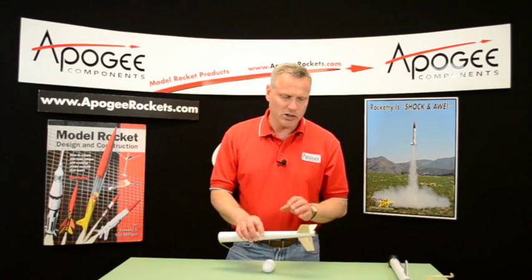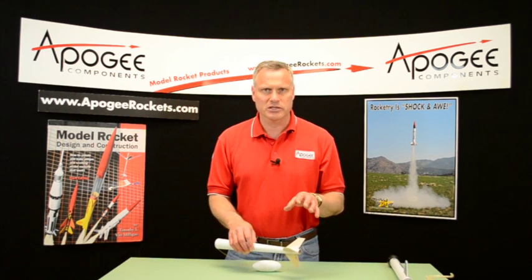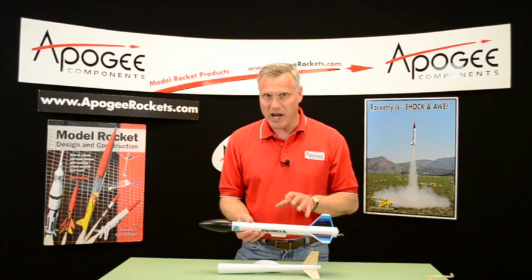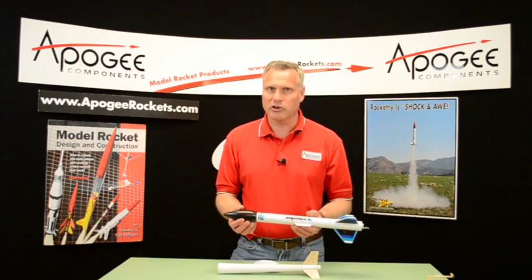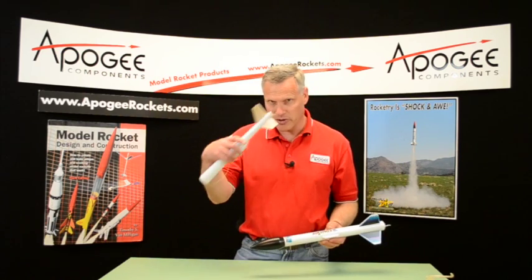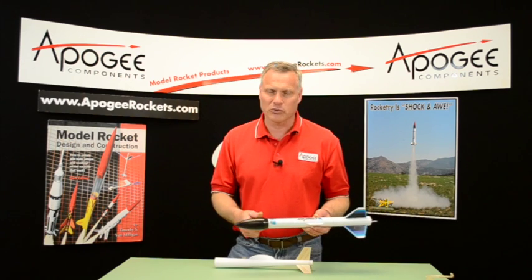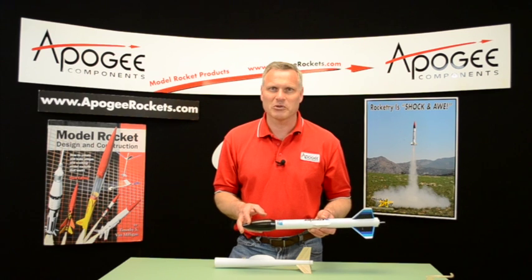Lightweight tubes — that's the key here — airfoiled fins, keep everything light. Use the Estes C6-5 or the C6-7 depending on if you're using an altimeter. The Quest Courier can be a good backup model on a really windy day, but otherwise I probably wouldn't use it because it is very heavy — it's going to weigh at least twice as much as this. This one's lighter by half and it's going to go a lot higher. So drag reduction and weight are the keys to winning this event. My name is Tim Van Milligan and my website is www.apogeerockets.com.